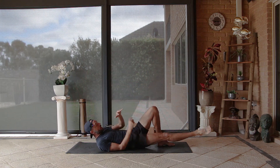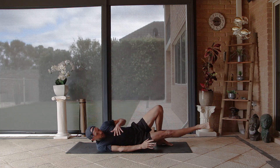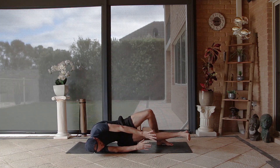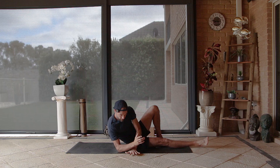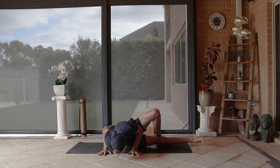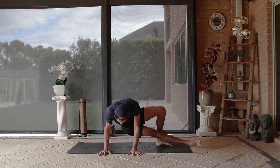Lower that leg away and take three hip escapes — come up onto the shoulder, pull the body in, one; two, extend away; and three, extend away. Come up onto that elbow, hands down to the ground, torso over the hands, and push up — one, two, and three.